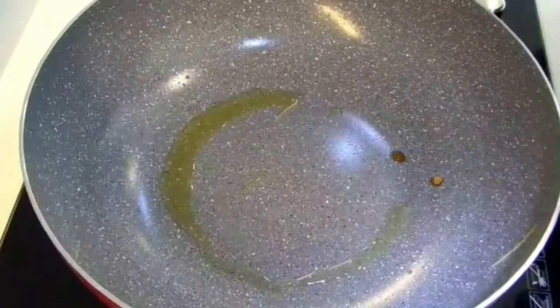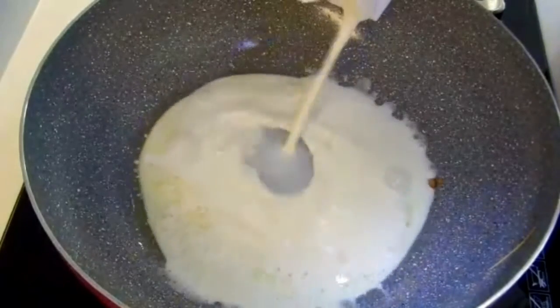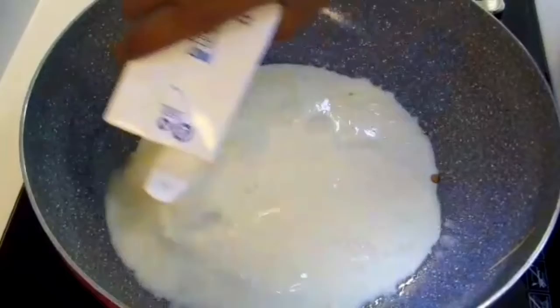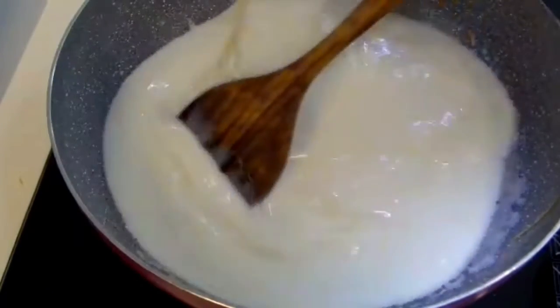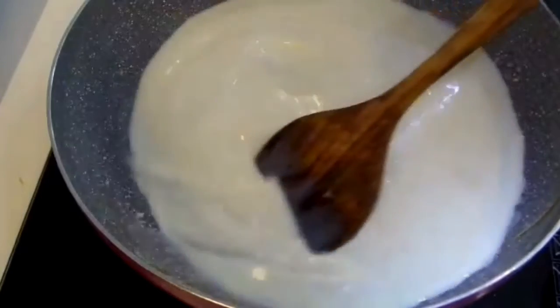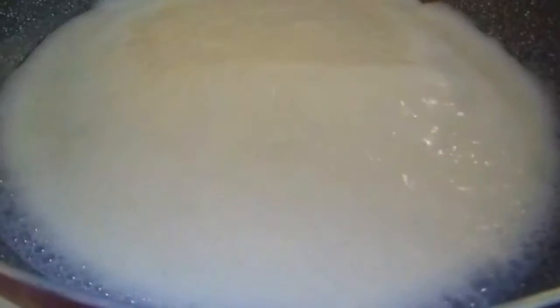Now I'm going to start to make the payasam. First of all, I'm going to boil the milk. Here I'm using one liter of full cream milk. Once the milk starts to boil...